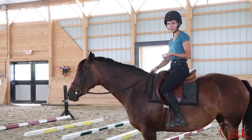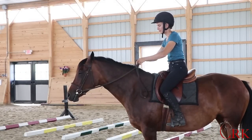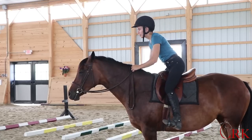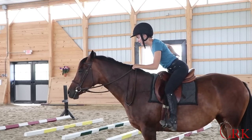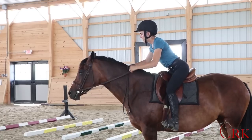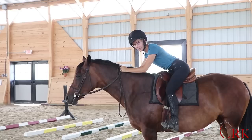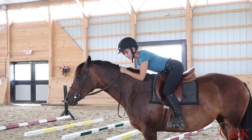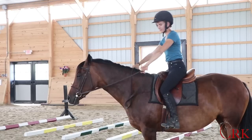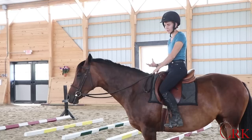The unfortunate trend I'm referring to is where when the rider goes into jump position, they go into a very unstable position by bracing low in the heel, arching or hollowing the lower back, and pushing their hands on the horse's neck — relying on the neck for stability in the jumping position. A lot of times the rider will kind of lay on the horse's neck, and the neck becomes the main support of balance for the rider's position.